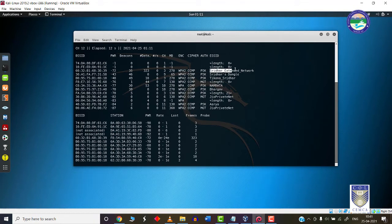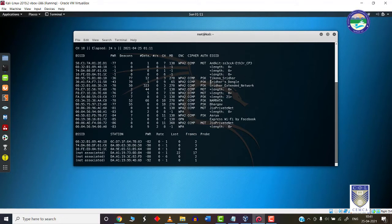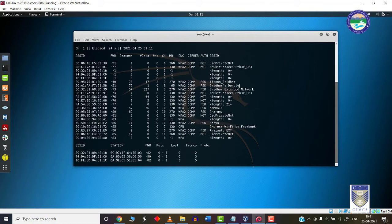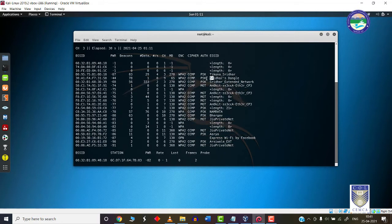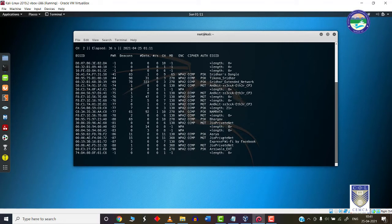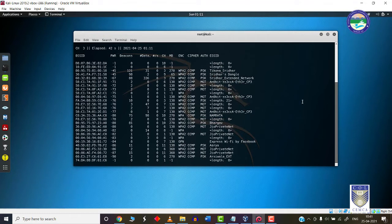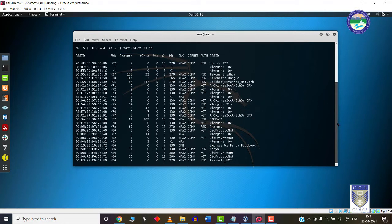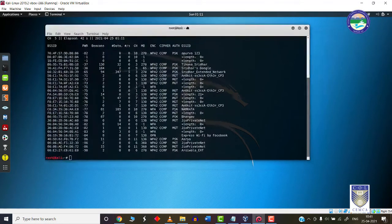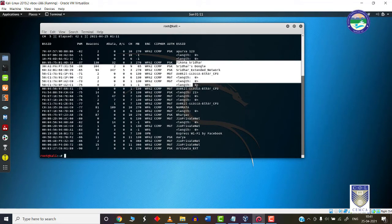As you can see, this is my extended network, this is my actual Wi-Fi network, and this is my target network — I am going to launch the Wi-Fi handshake attack on the Wi-Fi network called Shridhar's dongle. Let me stop the capturing process for now and show you what we can do next. These are all the Wi-Fi networks which are closer to my location.